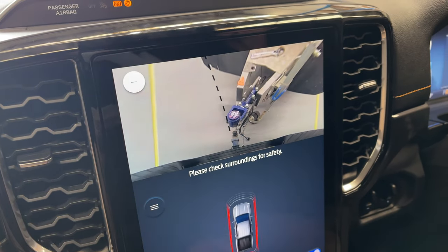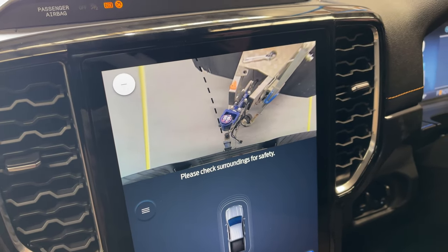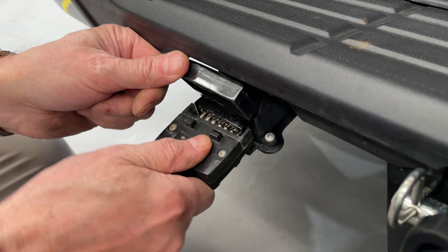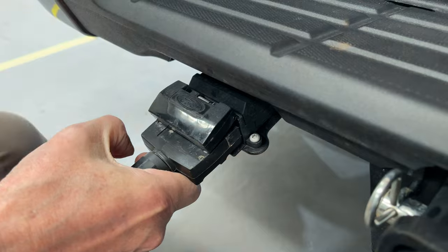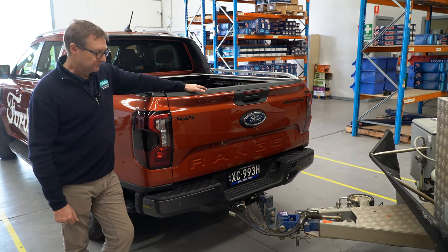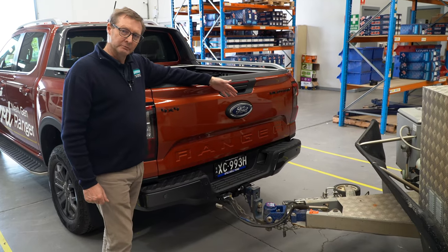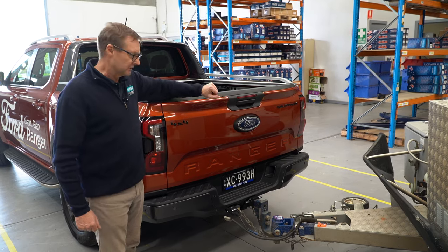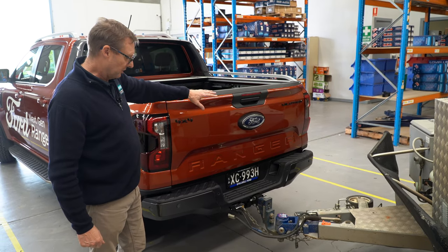We've already hooked up the camper trailer here. This car is the 2-litre bi-turbo that's recently come out — the PX4 Ranger. Its bigger brother is the V6 version, which unfortunately we haven't been able to get our hands on at this point, but we will bring you another comparison when we do. We've already hooked this up to save time, as the setup is the same as any other trailer — no particular science behind that.